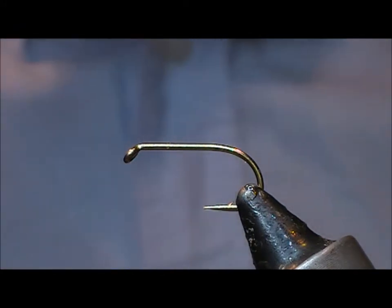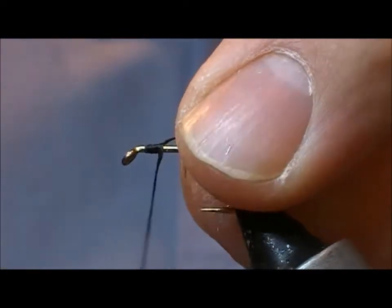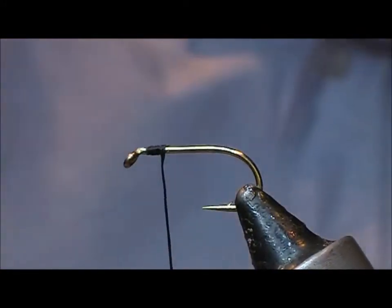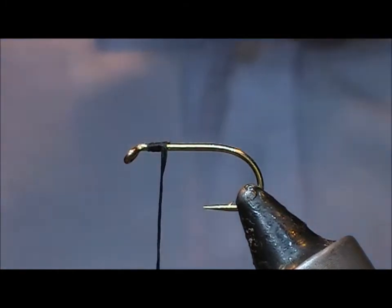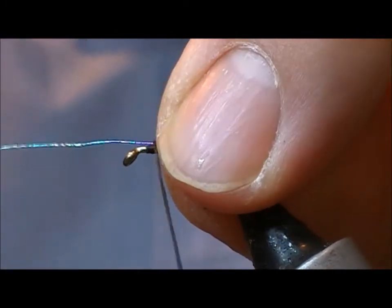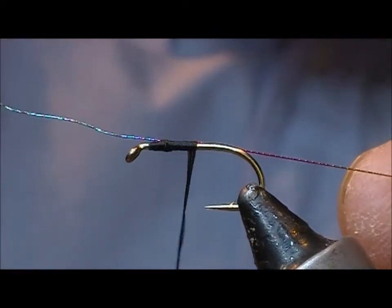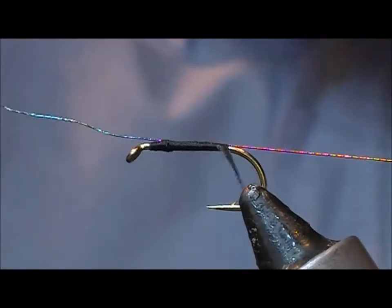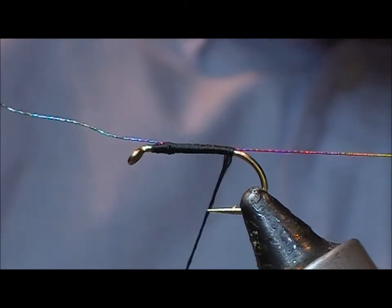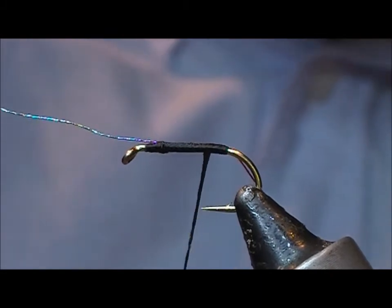I'm going to tie a fly and use this as the rib. I want a black straight-hooked buzzer, so I'm using a Uni Big Fly hook in black. I'm going to spin out the thread so that it's flat, then tie in my iridescent Semperfly thread as a rib, coming straight down and spinning the thread to flatten it out.